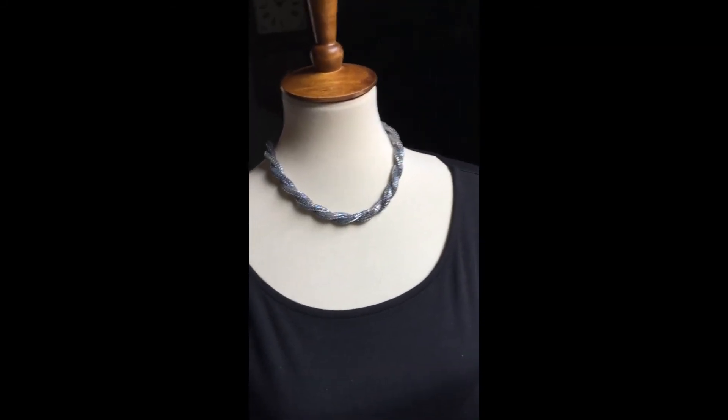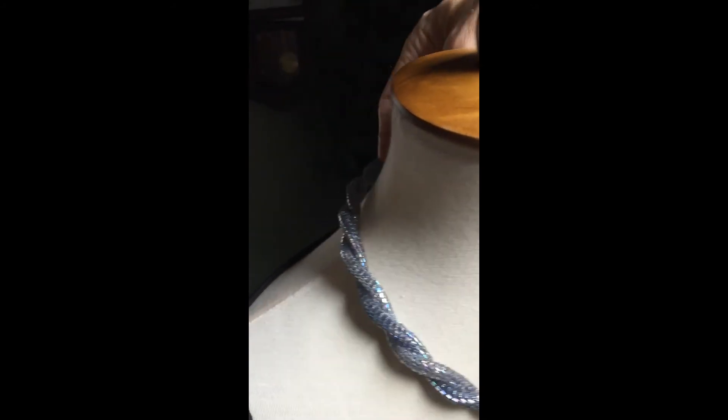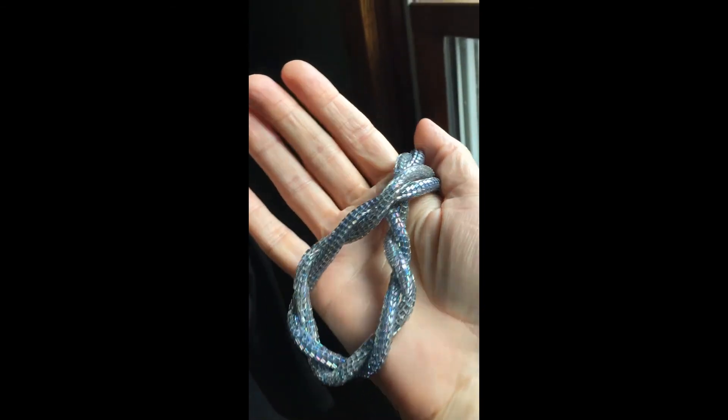For like prom or a wedding — just wanted to show you that. See if I can take it up and get some colors by the window. Yeah, so that's my twist necklace with triangle beads. Thanks for watching!